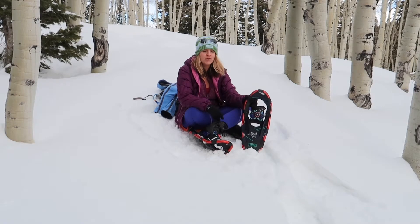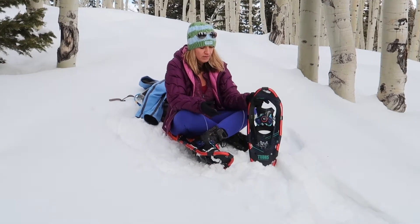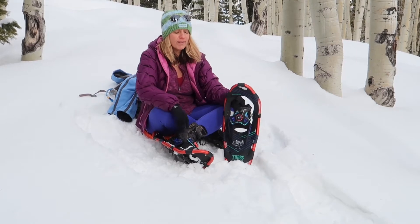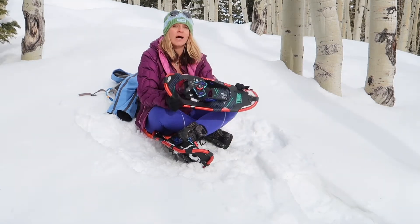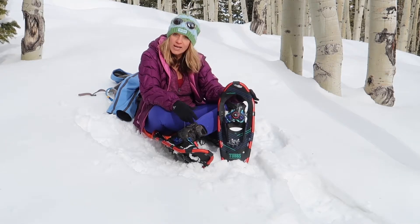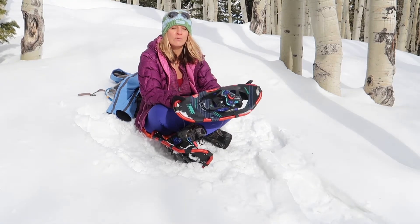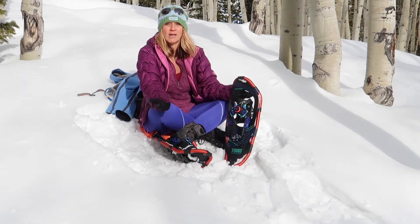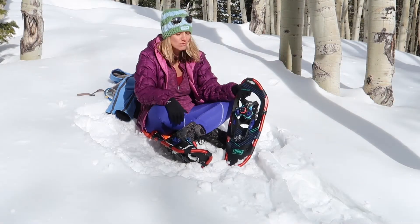I'm going to be reviewing my new Tubbs Wayfinder snowshoe. Johnny ordered these for me a couple months ago — my old ones were just flopping snow all over me and they were awful. So what do I think about these guys? Well I love them. This is I think the fourth or fifth time I've used them, so I feel like I'm educated enough to give you guys a review and I can't say enough about these snowshoes. I literally sometimes forget that I actually have them on — I'm like, oh I'm just walking through two and a half feet of snow in my boots, and I look down and I'm like, oh I have my snowshoes on.